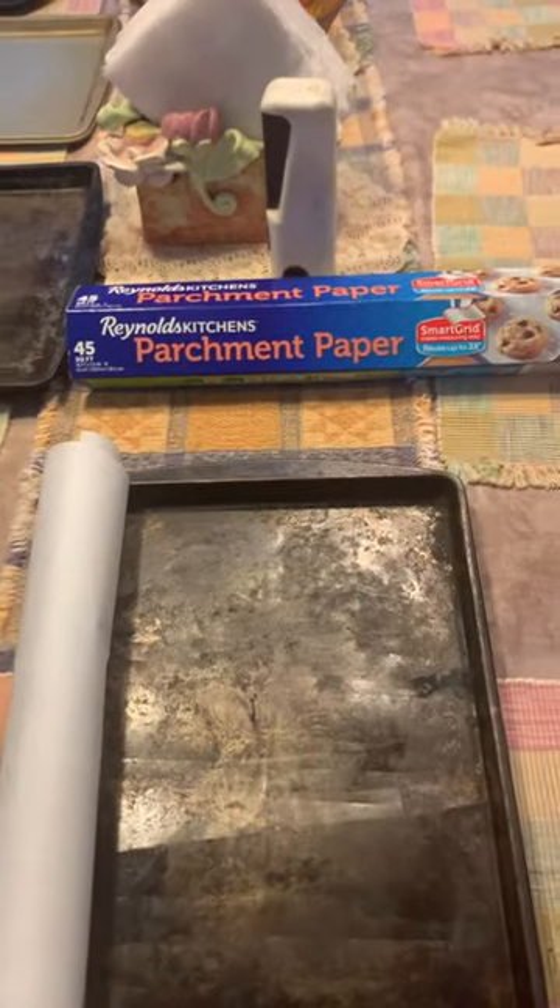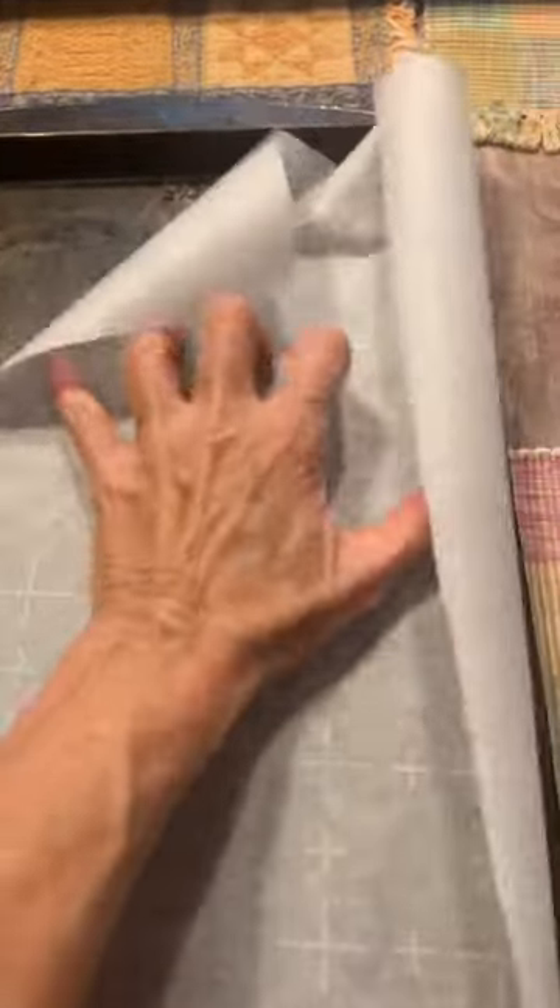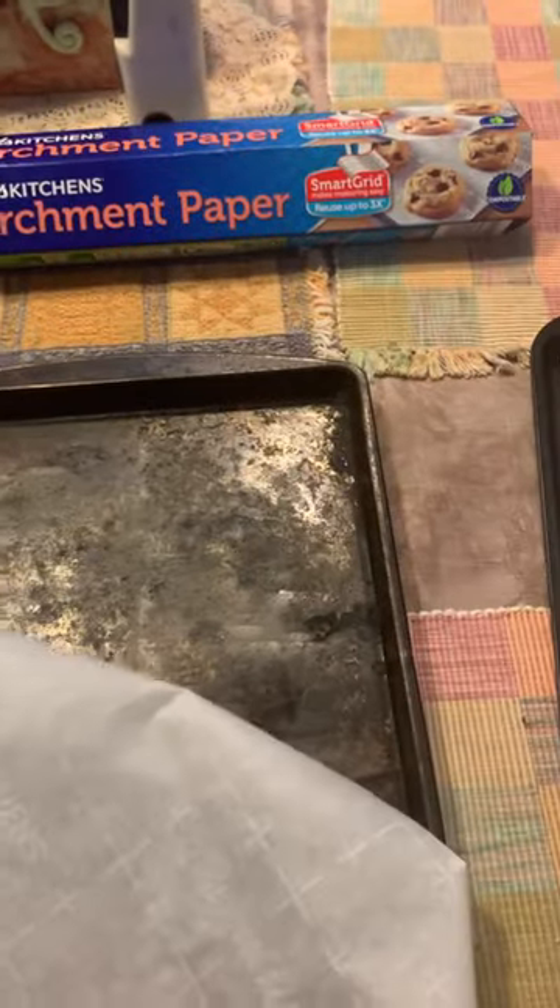Don't you hate it when you get parchment paper out of the box to see that it rolls up like this? And you have a hard time getting it to lay out the way that you want it. Well, let me show you a hack.